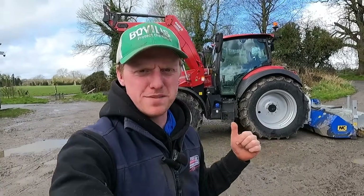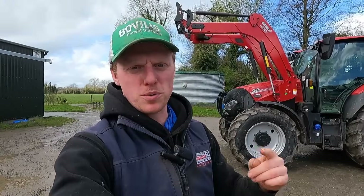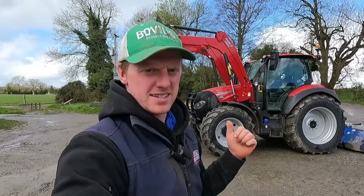Welcome to today's video featuring the Case Vestrum 120. Thanks to our local Case dealership Tobins and Cantwell, who have sent us out the Vestrum 120 to try out for a day as a demo and make a video to show you guys what we think of it and how it runs.